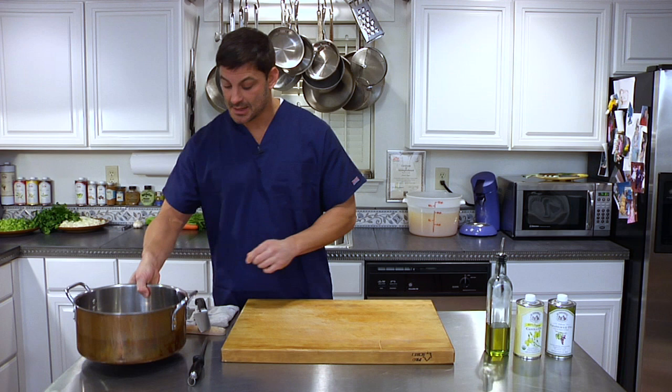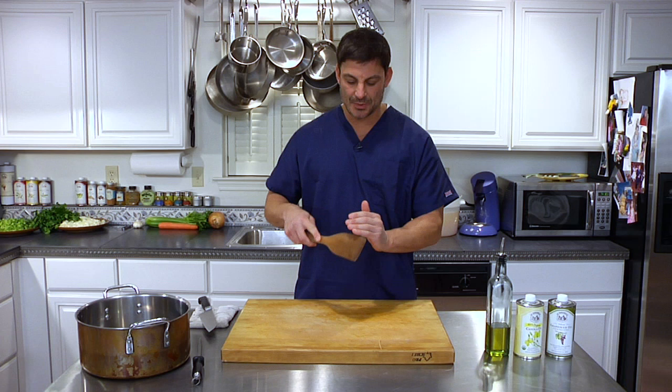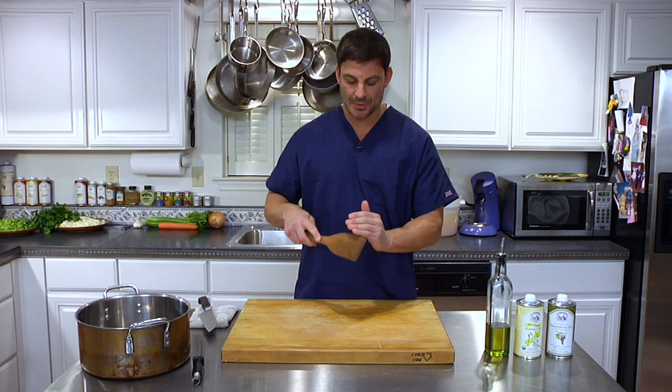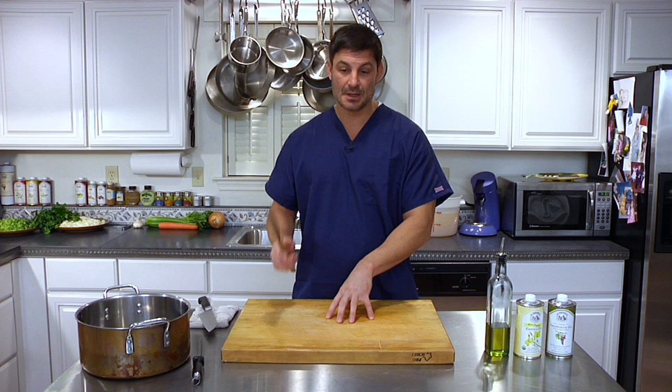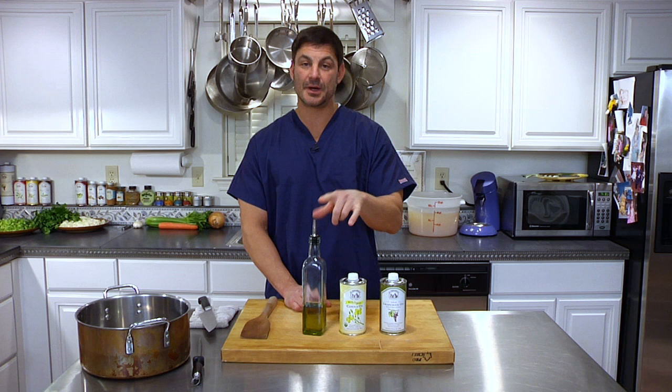The next thing I recommend is a paddle. The reason I like a paddle is it has a flat edge, and when you're stirring the soup on the bottom it's going to get every bit and piece. If you're using a spoon, you're going to miss a lot and could potentially burn some of the product on the bottom of the pan. So a paddle is excellent and necessary. Next is an oil — it could be olive, canola, or grapeseed. Canola and grapeseed are non-flavorful but very healthy oils. Olive oil has a very distinctive, excellent flavor but it's not always ideal in all soups. You'll use one of these three in what's called sweating.